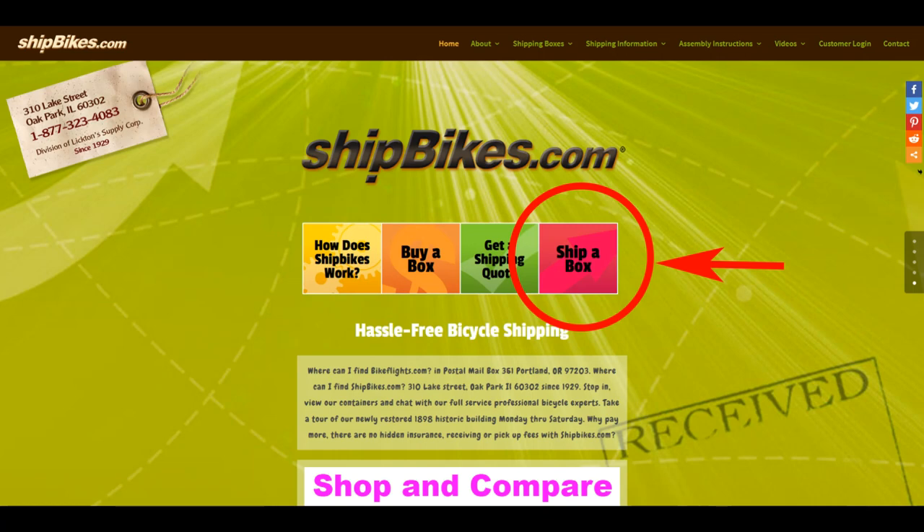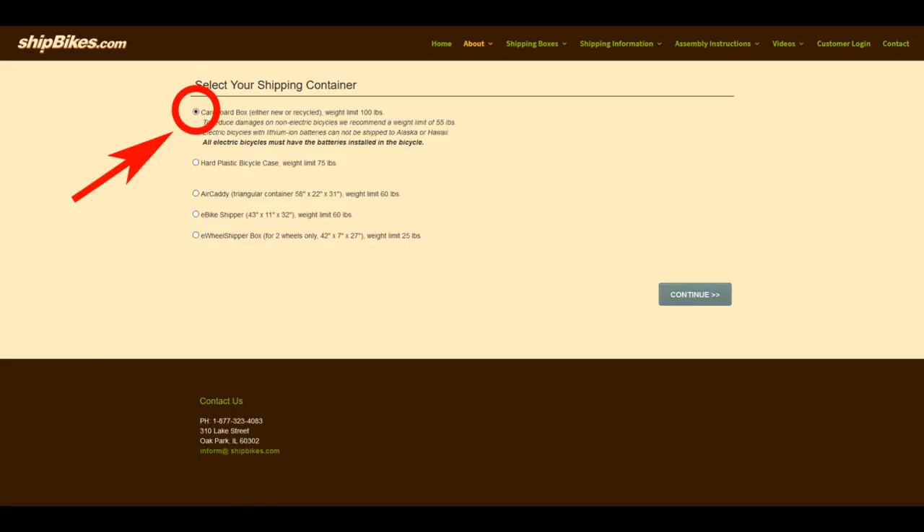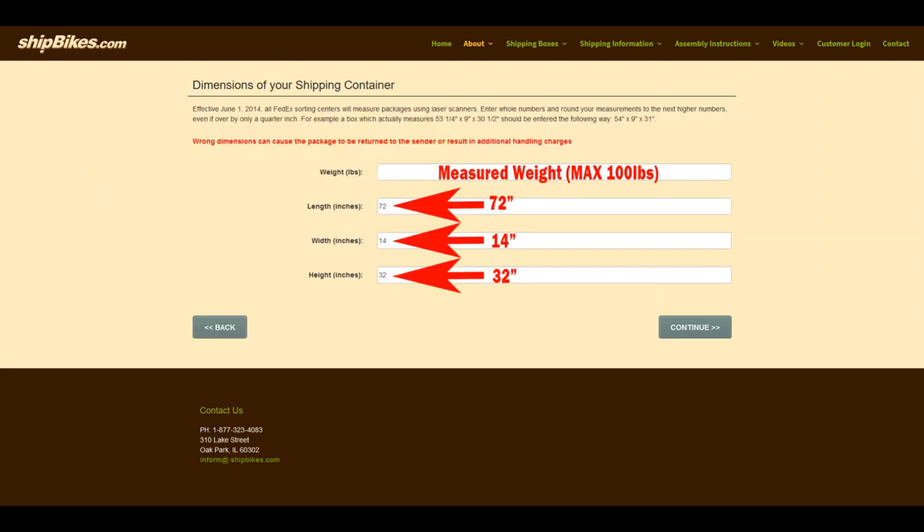Once you are ready to create your shipping label, go to shipbikes.com and click the pink 'Ship a Box' button. Then select cardboard box and when prompted enter the dimensions of 72 x 14 x 32 inches with the measured weight of your box. Then all you have to do is fill out the ship from and to information and wait for your label in your inbox.